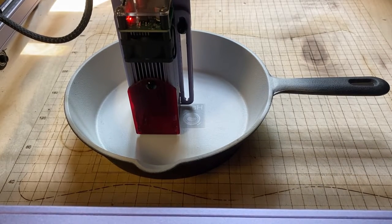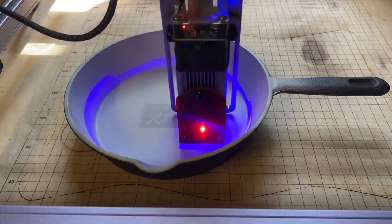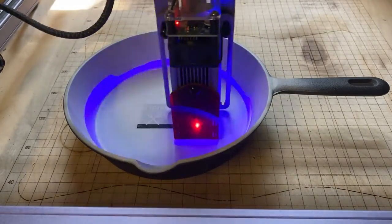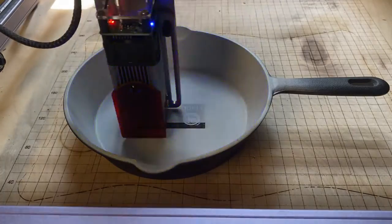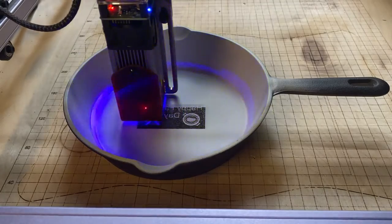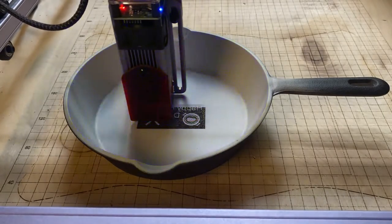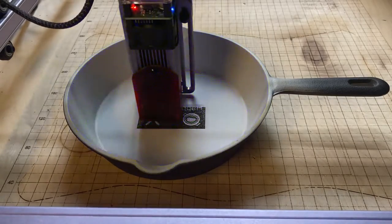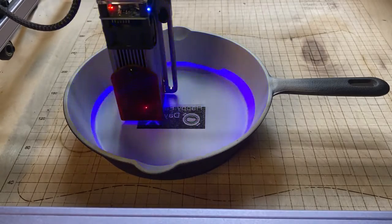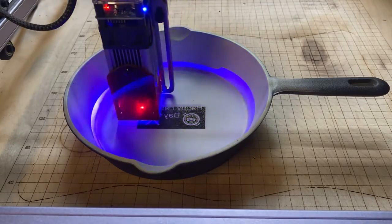I'll slow this down. It's just about done. In order to etch this, I'm going to have to have all the paint burnt off. It doesn't look like it burnt through everything — you've got to have bare metal everywhere that needs to be etched, so I'll probably run this again, maybe two times.